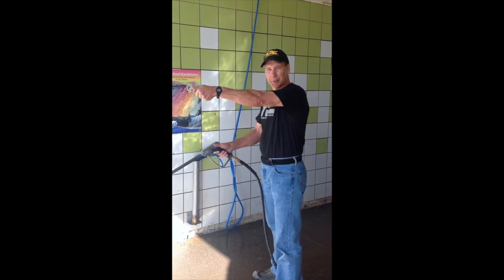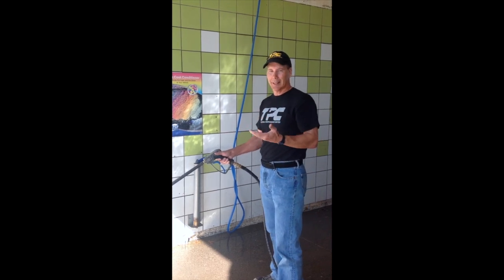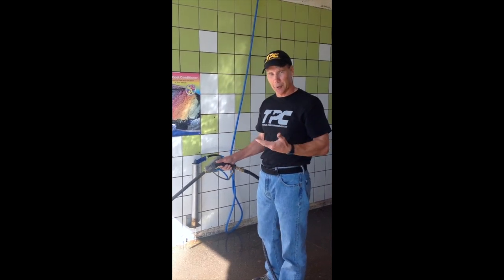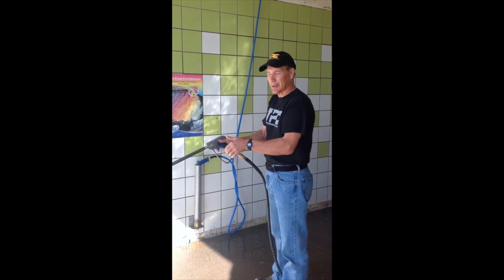Most people will tell you to get their arm straight and put their bones out here. I said this way back in 1991: straight lines are strong, angles are weak. We're creating a straight line of force, but it's not as simple as just creating a straight line.